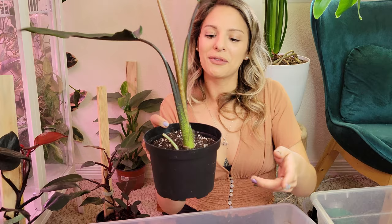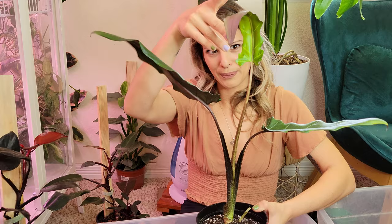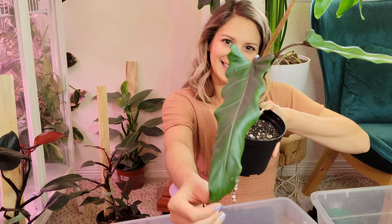I think he looks really nice. Hopefully this leaf will harden off nicely — it is the newest leaf, that's why it's a bit wonky, and it probably came out during shipment. Purple sword Alocasia, I'll just keep this on my lap — that's going to work really well.